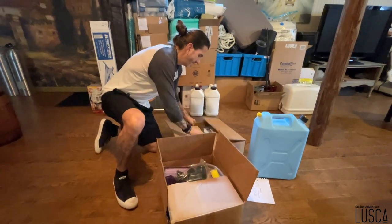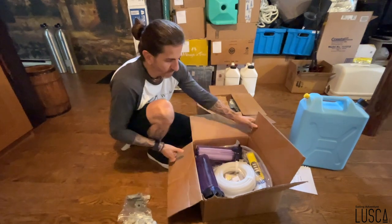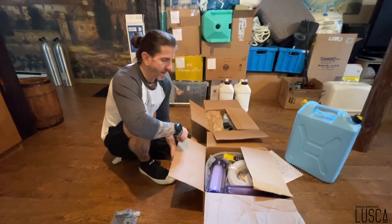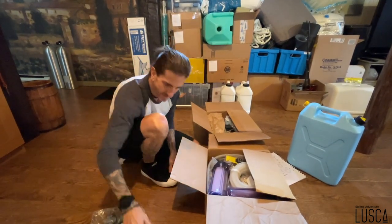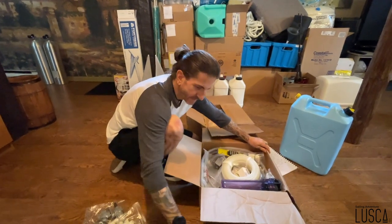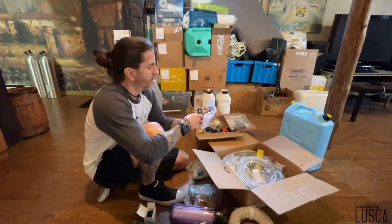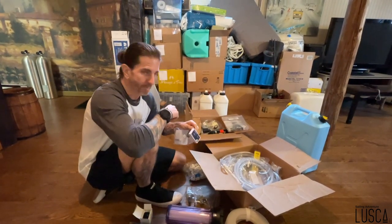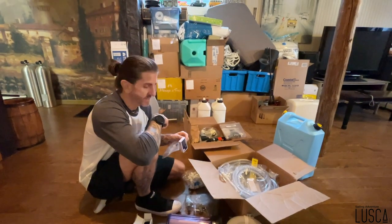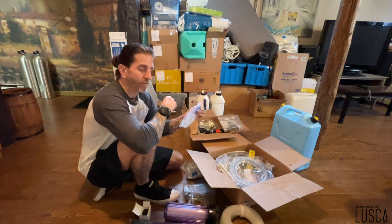Voici notre kit. On a acheté pas mal tous les fittings qu'il nous prenait. Ce qui est plus compliqué, c'est de faire une installation virtuelle — on n'est pas au bateau, donc c'est dur de savoir quelle longueur de tuyau on va avoir besoin. J'ai acheté un paquet de fittings pour être sûr d'avoir tout ce qu'il me faut. On a aussi acheté un filtreur supplémentaire et un TDS Meter pour savoir la salinité de l'eau, car ça ne vient pas avec le dessalinateur malgré son prix.